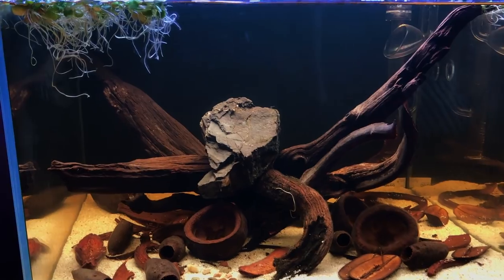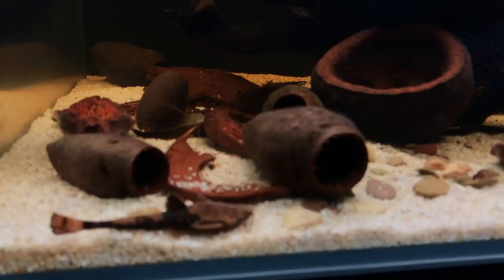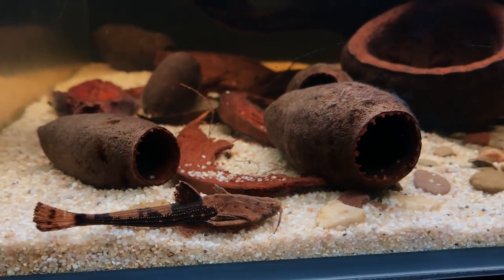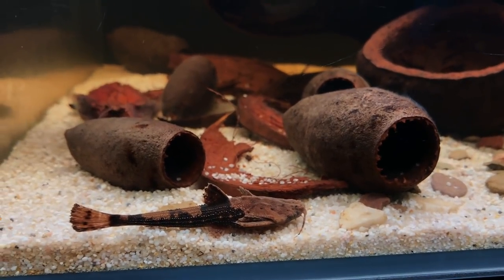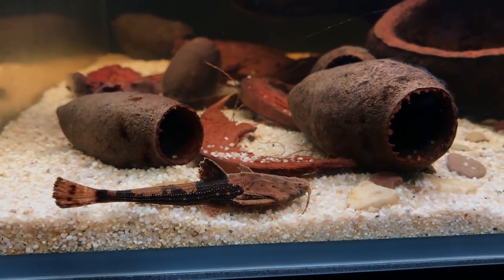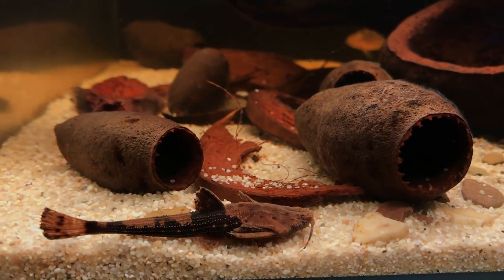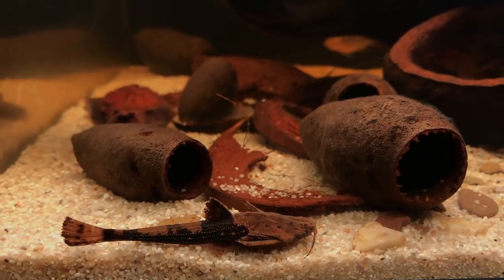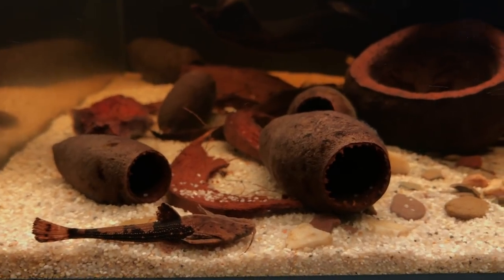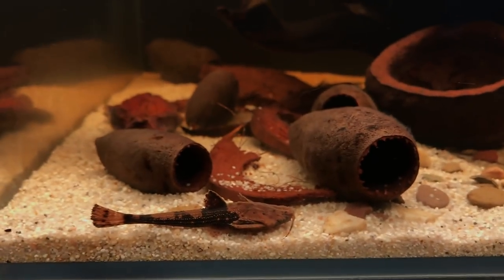For those that don't know, this is a banjo catfish — I forget the Latin name but I'll put it on screen now. I bought this yesterday and I've called him Barry — Barry the banjo catfish. He's super cool; you can actually put your hand right in there, pick him up, and put him wherever you want. He's not bothered. He's more active in the mornings and tends to do virtually nothing through the day. Just a really cool fish.